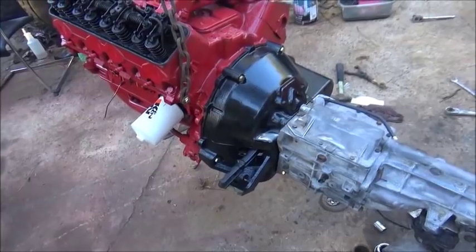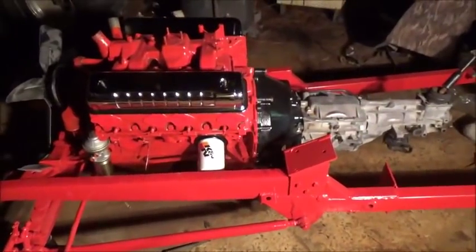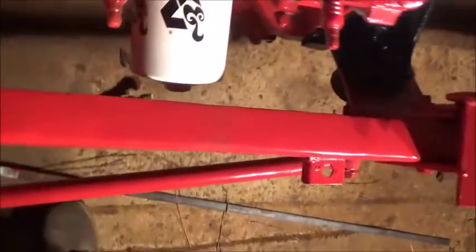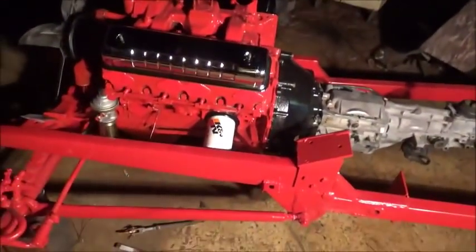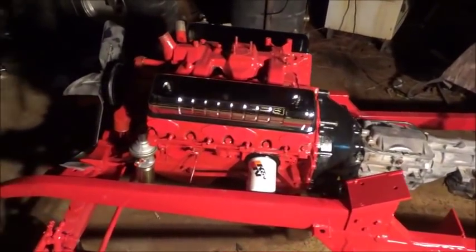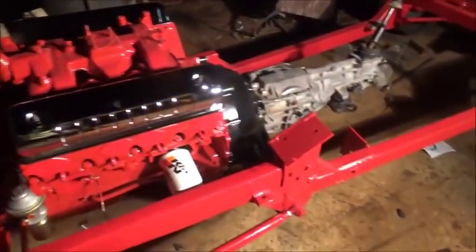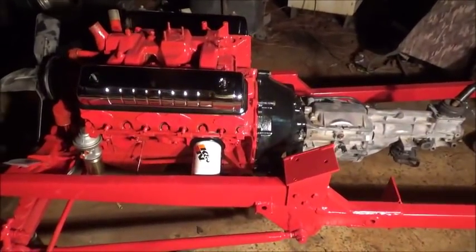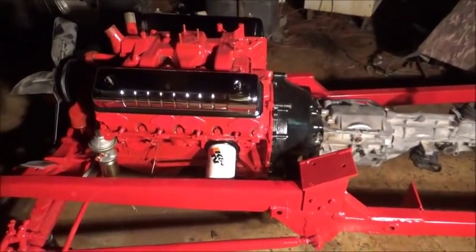We can set the engine in, and that's what we're sort of waiting on — we want to get it down in the frame and start getting things hooked up. Folks, we've got the engine in. You can see the clearance on the oil filter — that's no problem. That's a long one too; I can get a shorter one, but that one I can put on and take off no problem. We did get the new fuel pump on and we've got everything where it needs to be.